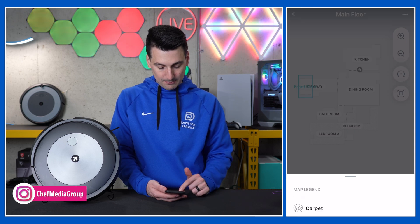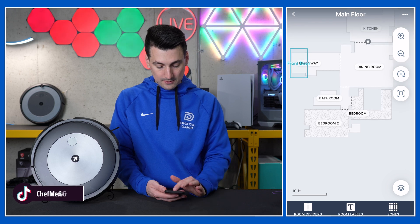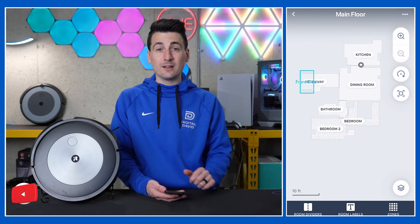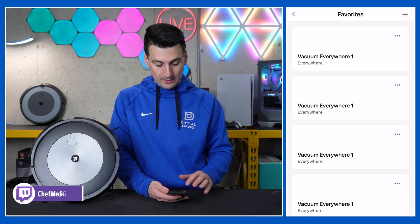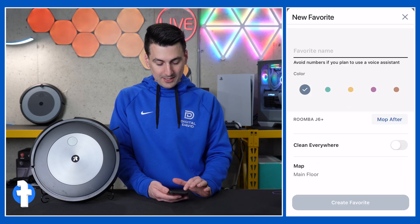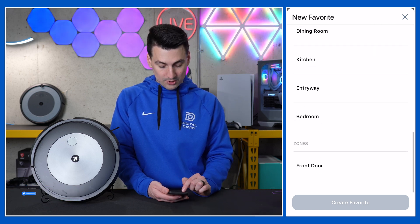And then lastly, you'll see our map legend down at the bottom. That shows us the carpet on our floors and our bedrooms. So it's a very simple map, easy to use and customize. I also wanted to quickly show you under the favorite section — now since we've set up our map how we wanted it, we can obviously vacuum everywhere, but we can add new favorites because this supports being able to clean by rooms or by zones, which is exciting.